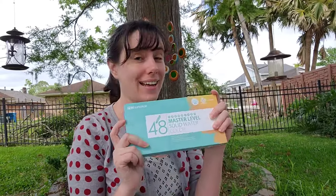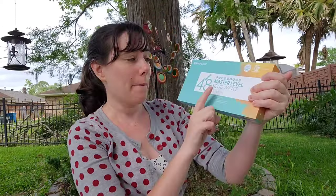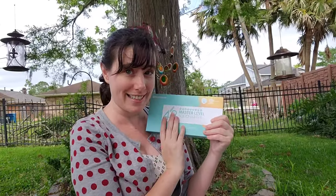Hey Art Nerds, today we are finally reviewing the top tier of Superior's watercolors. We're taking a look at the Superior Master Level Solid watercolors. I have really enjoyed Superior watercolors for the most part in the past, so I have high hopes for this set today.